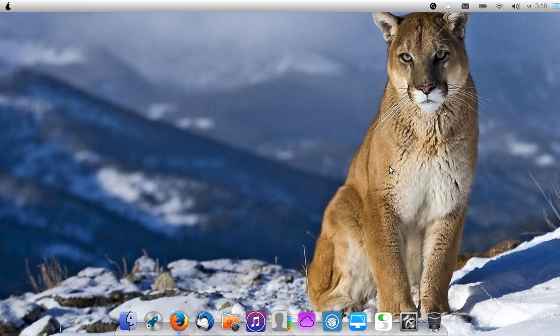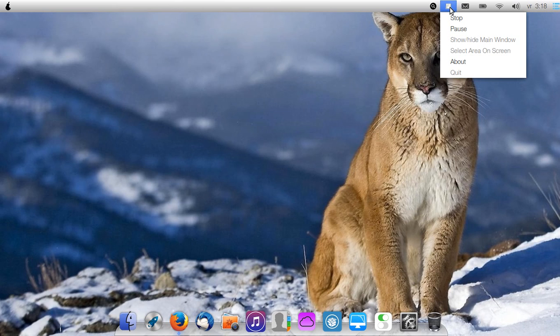I think you all must go check this operating system. It's called Pear OS, version 8. It runs under Linux and is beautiful — it was inspired by Mac OS X. Thank you for watching, this was Spock. If you think this video was cool and this operating system is cool, hit the like button and of course subscribe to my channel.